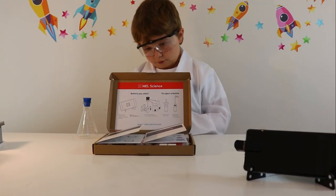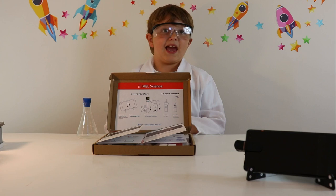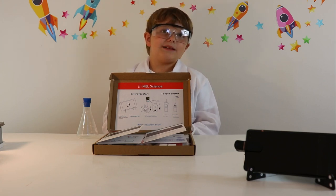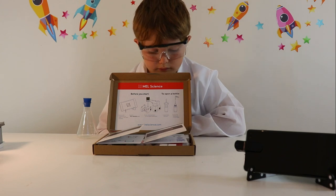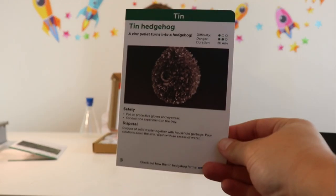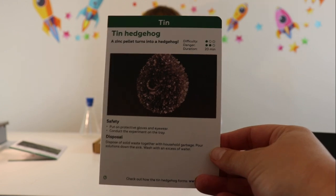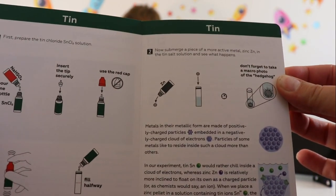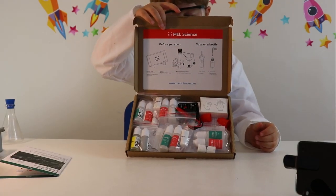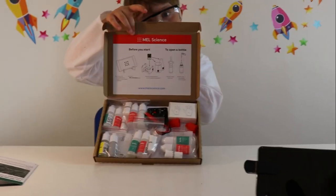So guys, we have unboxed the chemistry kit, haven't we Mummy? We have — and what have we got? So we've got two cards for each experiment. This is our card for the tin hedgehog — it's got safety, difficulty level, danger level, and how long it takes. Then you've got your step-by-step instructions.